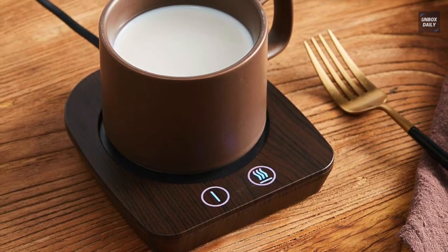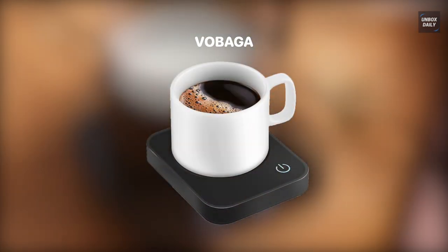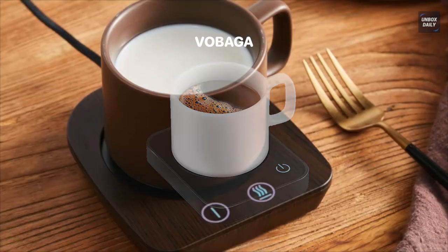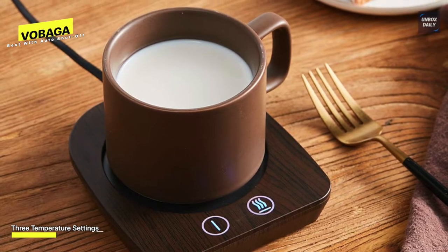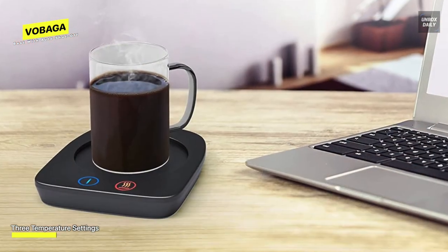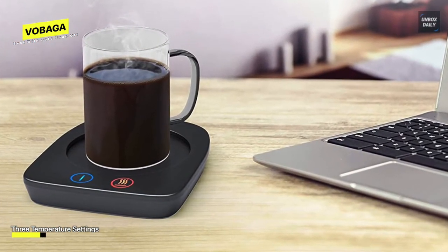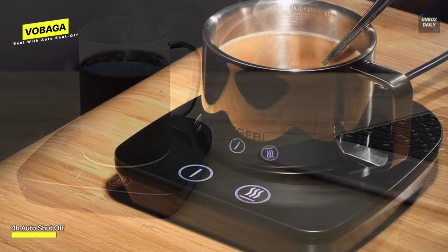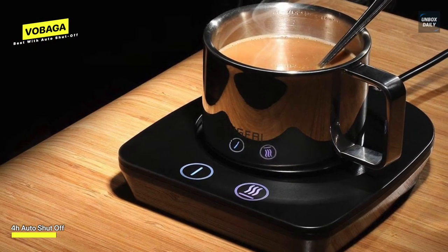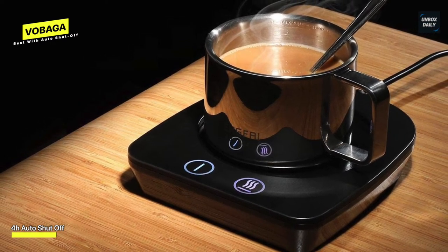Best with auto shutoff: Vobaga. This mug warmer could be more decorative — it looks cheap — but works just as well as most other warmers. It heats coffee to an acceptable temperature in only a few minutes and keeps it warm for up to four hours. It includes an auto shutoff as a safety feature, which is perfect for those more forgettable coffee drinks. It's straightforward to use with a power button and three options for heating depending on your desired drinking temperature.